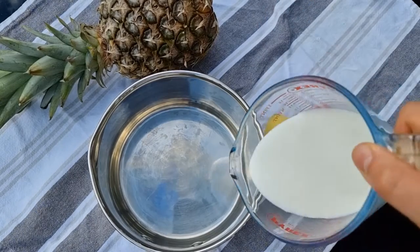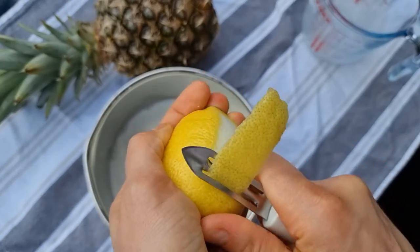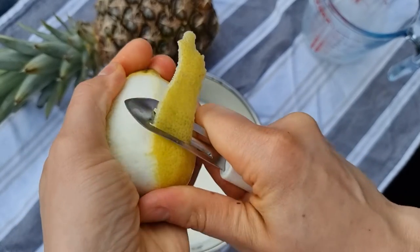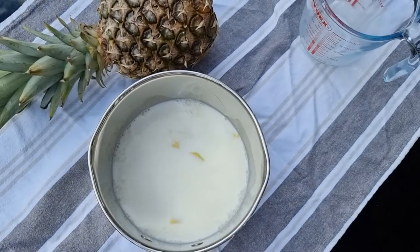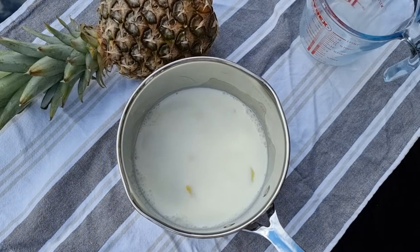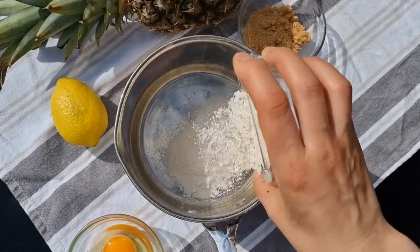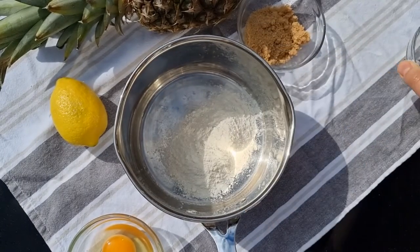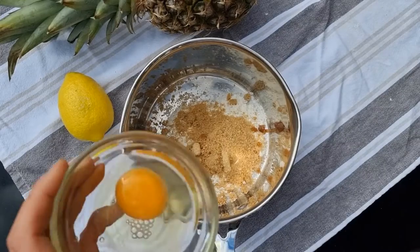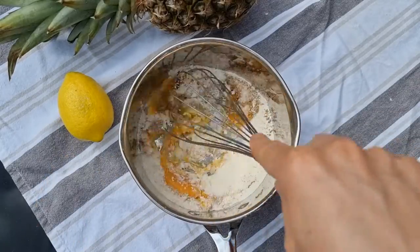250 ml of milk, 1 lemon skin, and we bring it to boil for 1 minute. 75 grams of flour, 30 grams sugar, 1 egg. Mix very well.